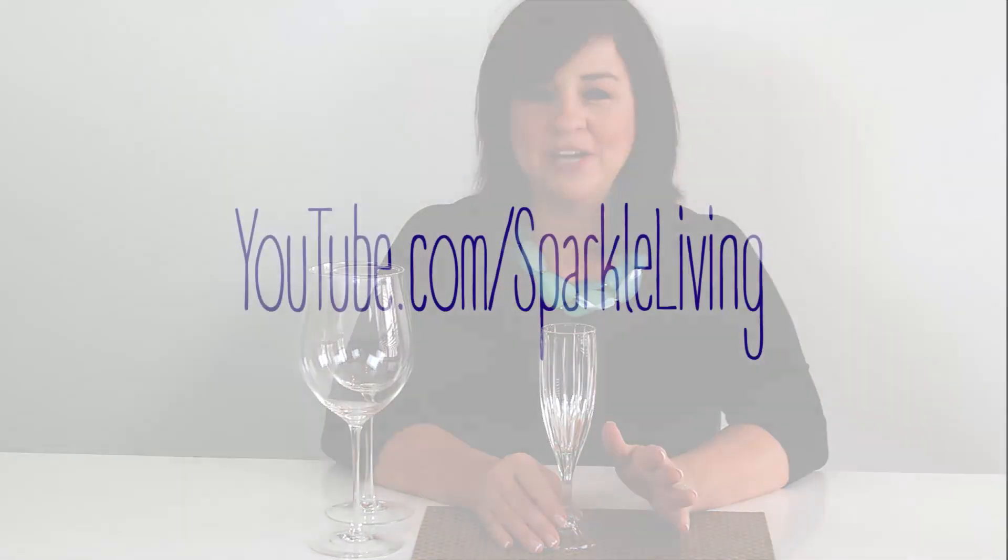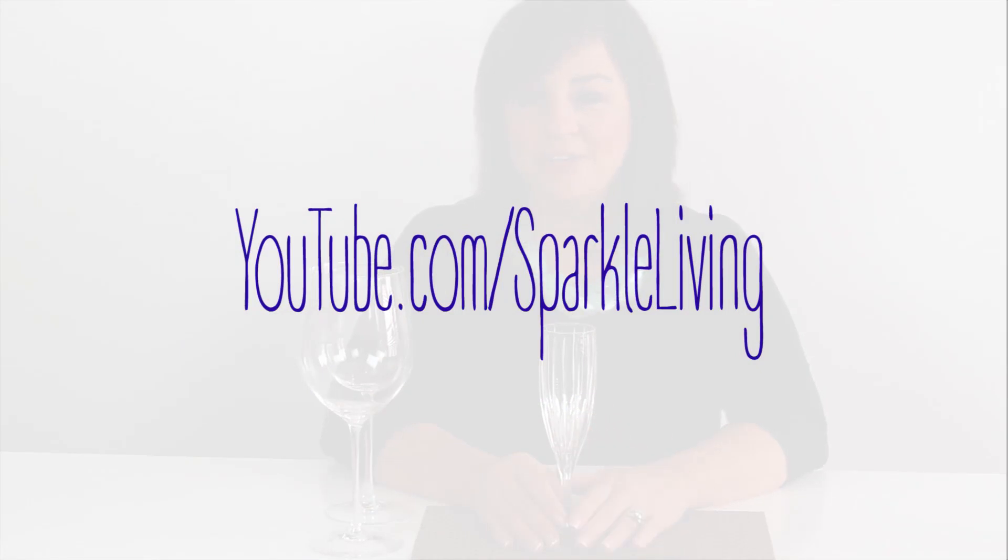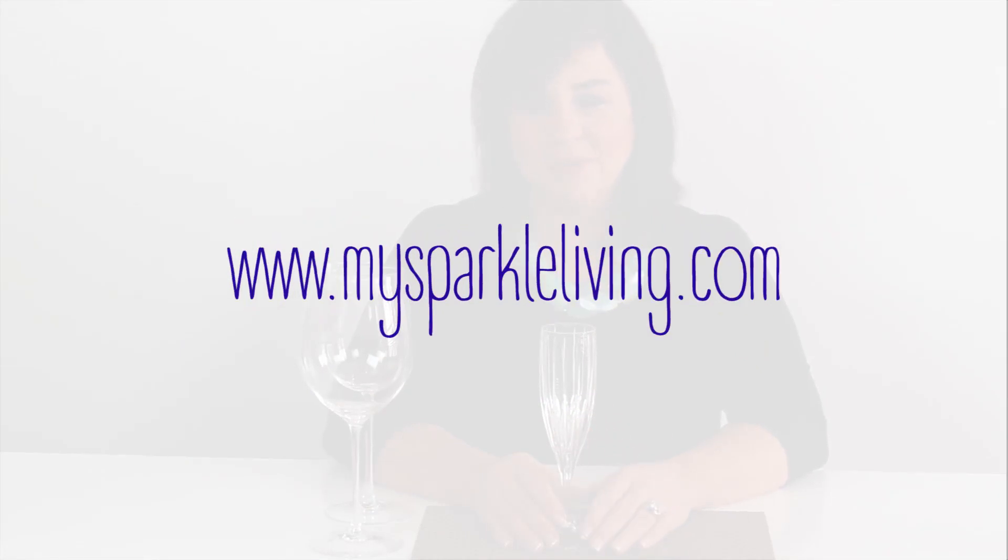I hope these were helpful hints for you today on how to hold your wine glass and a little bit of etiquette on how to drink and pour your wine. For more information on Bringing Classy Back, check out our YouTube channel and go to MySparkleLiffing.com and press on Bringing Classy Back.